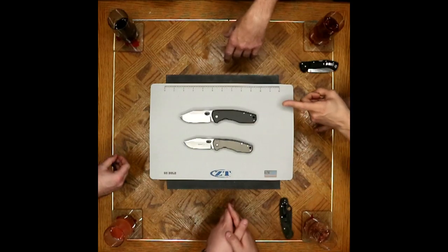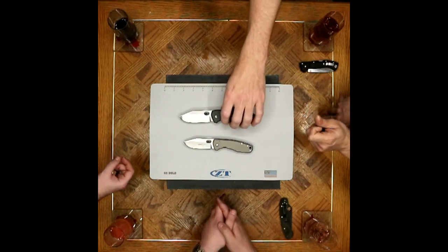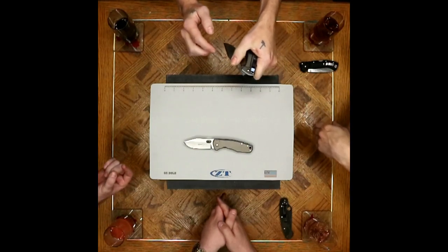That leads into a little bit of the cons but also a pro — it's a big slab of titanium. They cannot skeletonize these. So if you like a super solid heavy knife, this is not a bad option. Very dense. This thing's a workhorse.